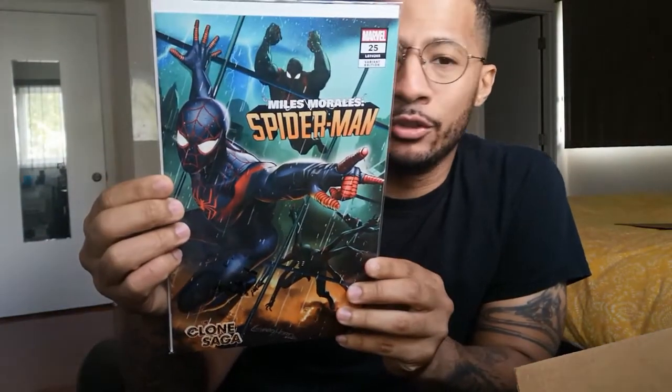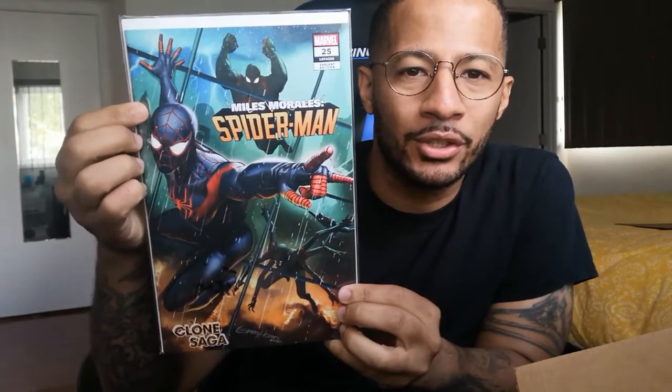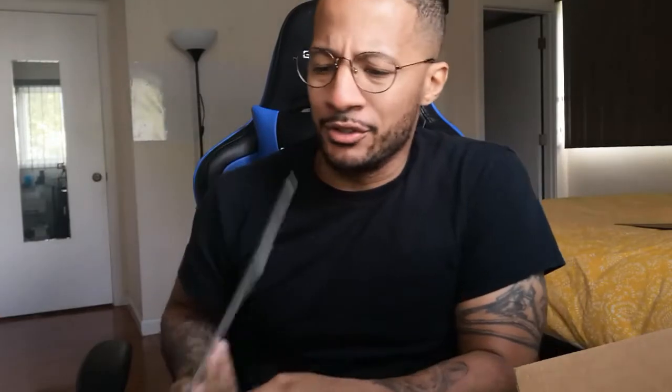I got another Miles Morales #25 variant right here and it is the Greg Horn variant. This one also looks good — you can see the clone back there jumping and the other clone down here. Really good reflection, pretty dope cover. I'm glad to add these together. I don't know if they'll look good side by side because they're different art, but I might be able to display them.